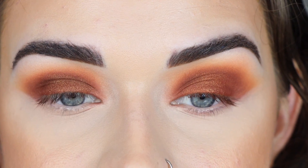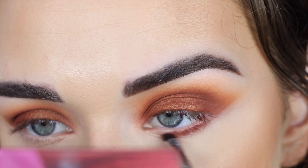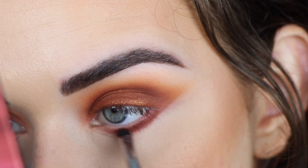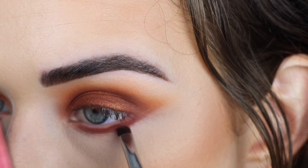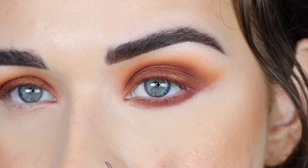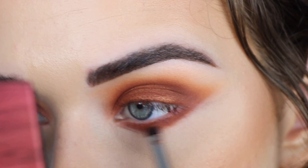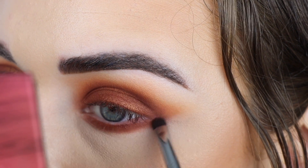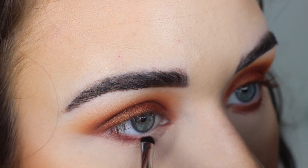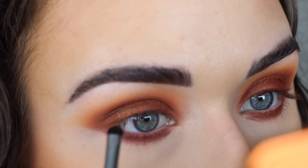I'm going to do my face makeup off camera and then come back to finish the eyes. Alright, my complexion is on — let's do the lower lash line. I'm going to take more Russet from Canyon on a Sigma E21 along my entire lower lash line. These palettes do have mirrors on them, which I love. Then I'll take more of the lightest shade, Desert Sun, to soften up the lower lash line. From Bronze I'm taking Magma and then more Sundown.